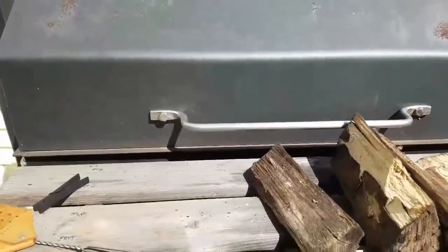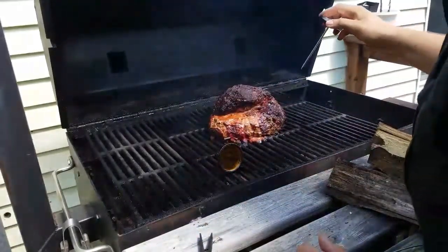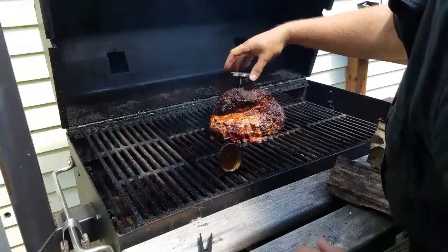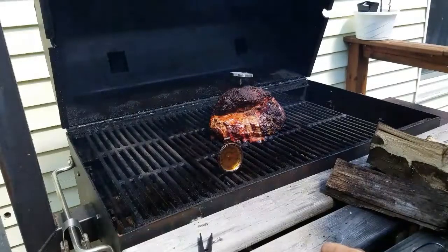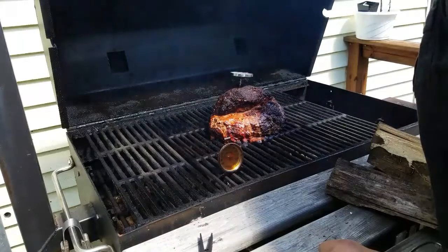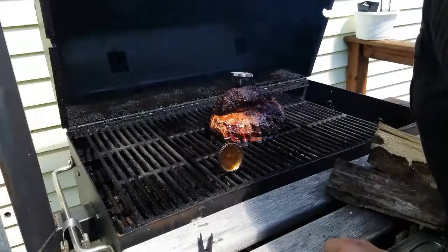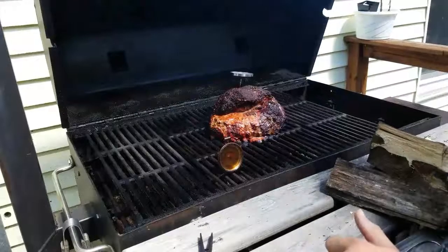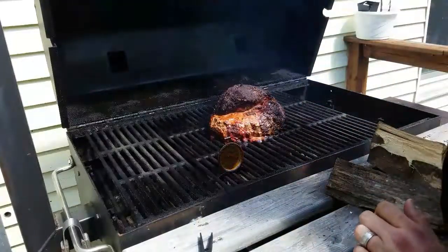Here we are at about four to four and a half hours. I'm going to go ahead and check the internal temperature. It looks really good. We're reading about 140 to 150 degrees internally. I'm going to let it go a little longer yet.